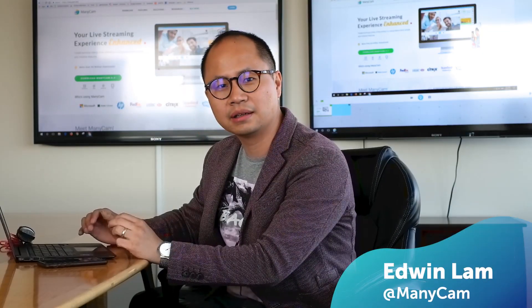Hi there, it's Edwin here again. Have you ever had a great idea that you want to tell people about, only to find out that nobody's paying attention? Well, you're not alone — it happens to me many times. Live streaming is like having a face-to-face conversation, and there's one technique I'd like to share with you: it's called a multi-camera setup, just like what we're doing here.